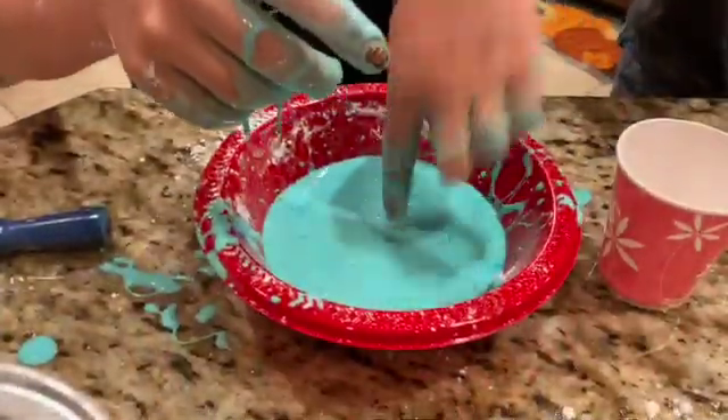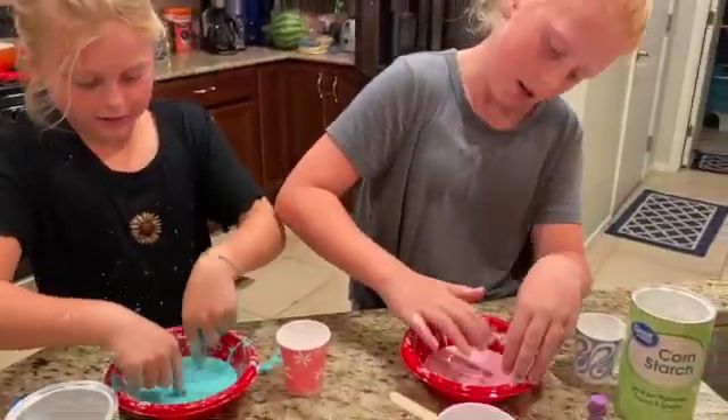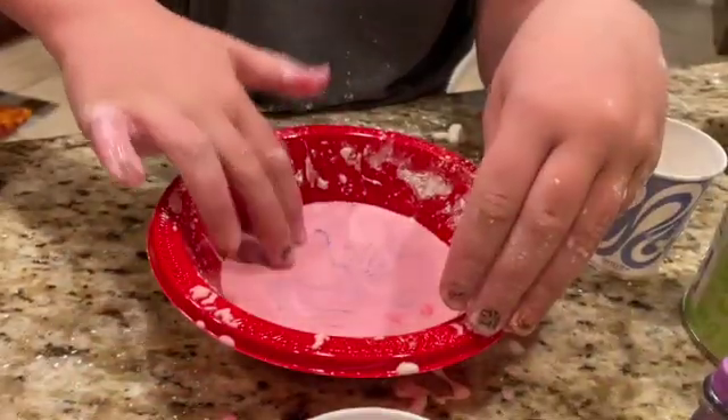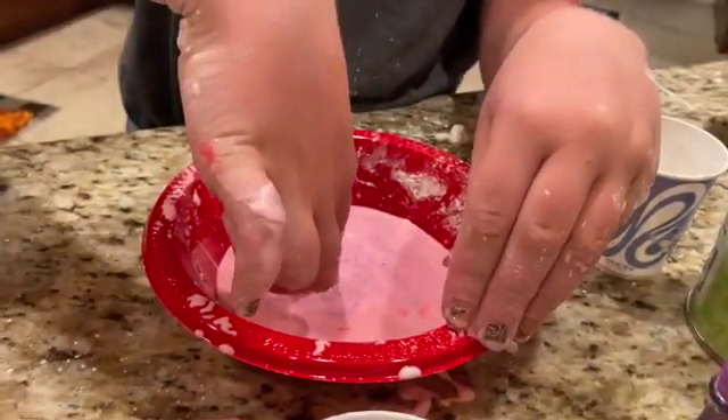It's hard. If you go with hard pressure, like it doesn't... you can't even see my fingerprint, and then it just sinks.